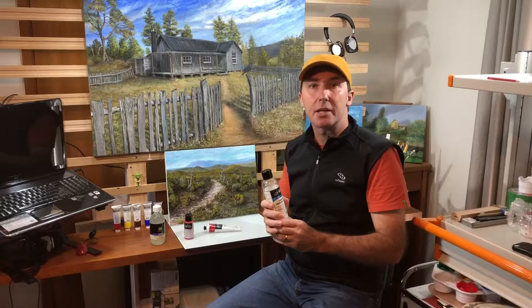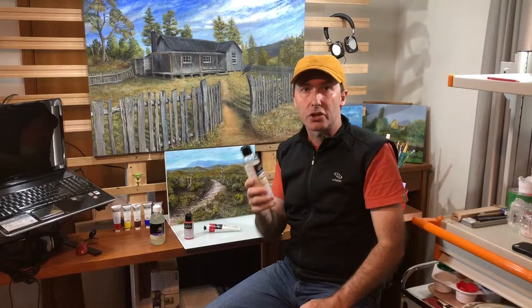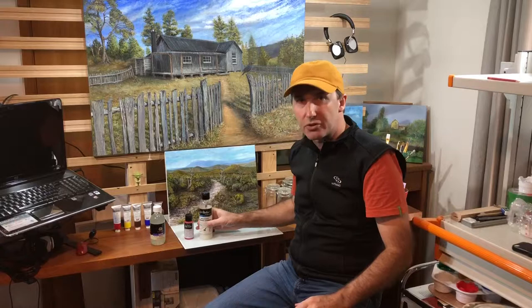I usually mix up for this size of painting about 75 mils total. So that means 50 mils of water and 25 mils of this Universal Varnish. Let's get to it — let's seal this painting. Enjoy.